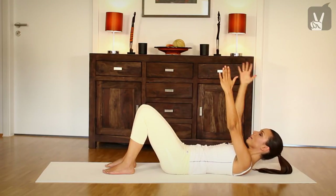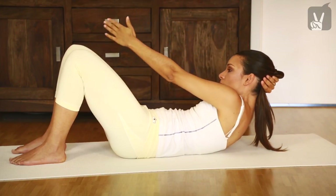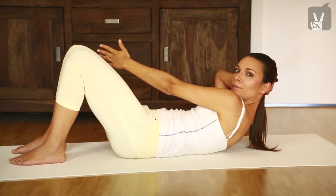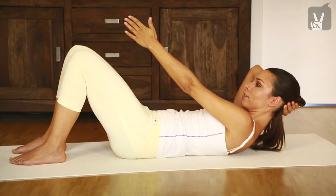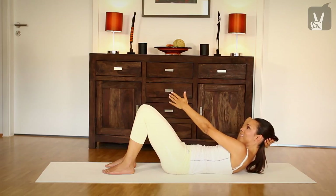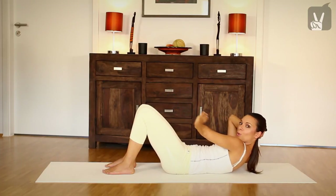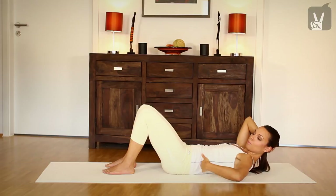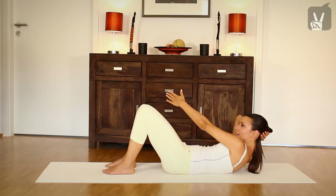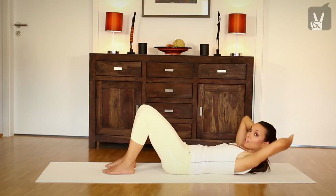And inhale. Now bring your right hand to the back of your head, and exhale. Lift up to the right side — just imagine somebody's pulling your left fingers — and come down again. Exhale, very good. And go up, inhale, and exhale. Always lowering your back and pressing your back into the floor and draw your navel towards your spine. Inhale and exhale.